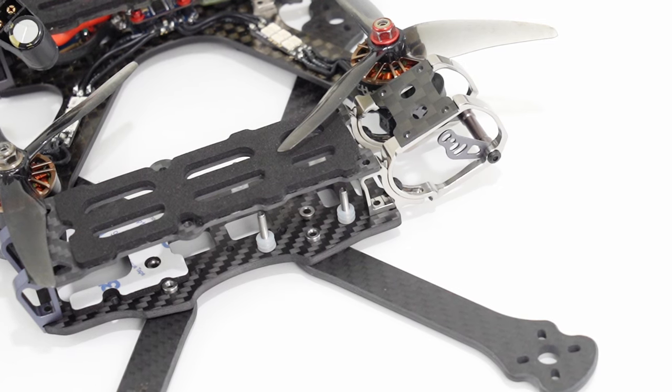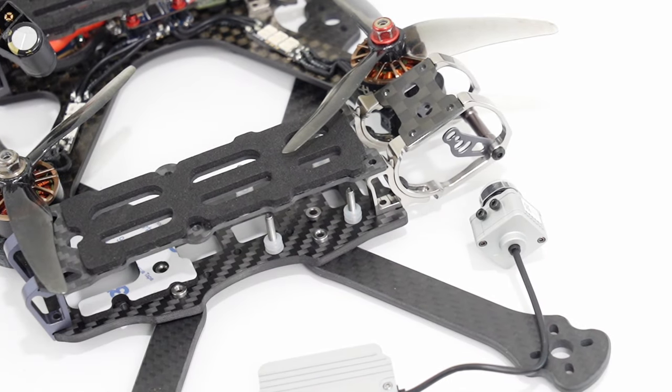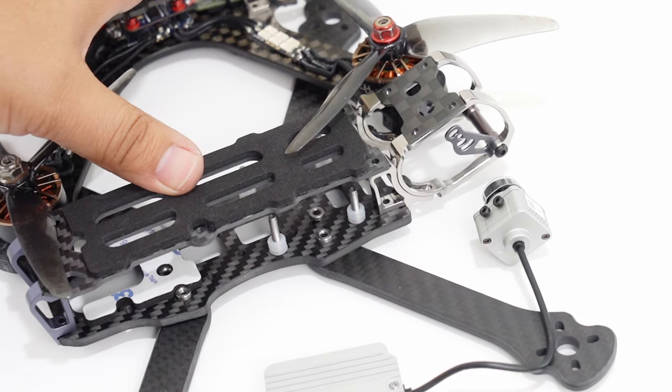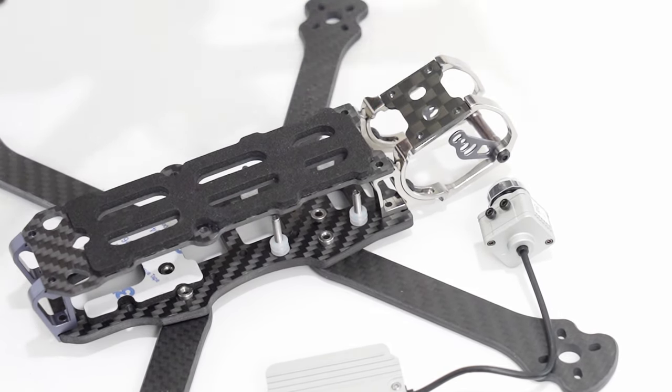And that is exactly what you're going to want to do when building up your HD builds. Yes, it's true — you can fit the DJI system in just about any build if you make the standoffs high enough. But we would prefer to actually have a frame that is built up for it.